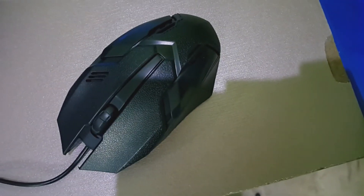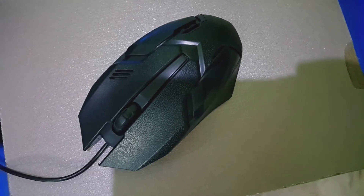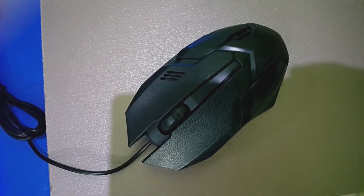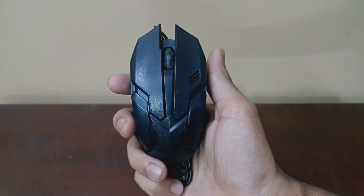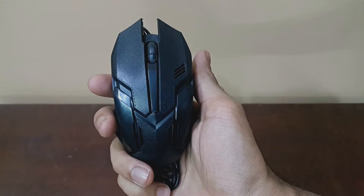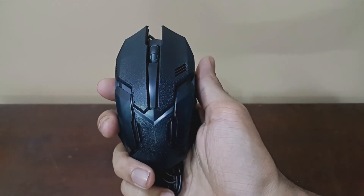The cool thing about this product is that it's a 3D printed mouse. It looks similar to any of the high-end gaming mice out there with its cool ergonomics. But as soon as you look closer or take the mouse in your hand, you'll come to know what this thing actually is — it barely has any weight.